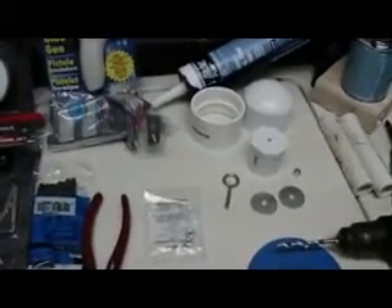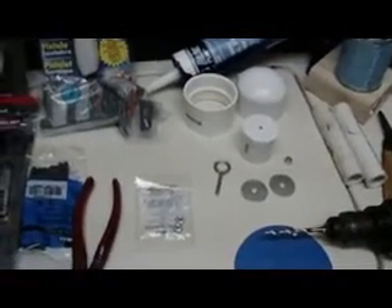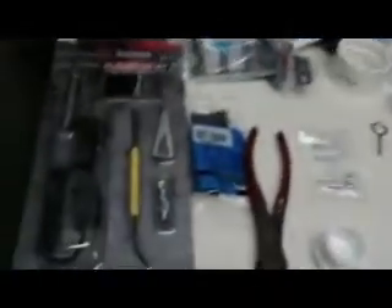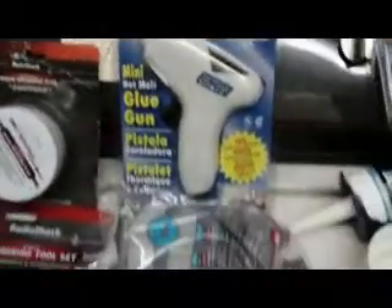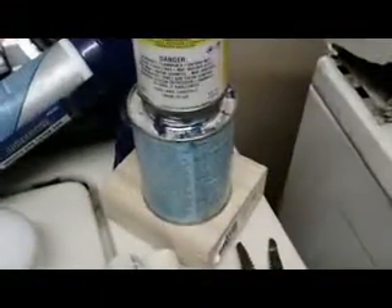I'm going to show you guys how to make a G5RV antenna, or at least how I'm going to try to make it. Some of the tools you'll need would be a soldering iron, some cleaner if you want to use it, a hot glue gun, some hot glue sticks, some caulking, some drill bits, some PVC glue.